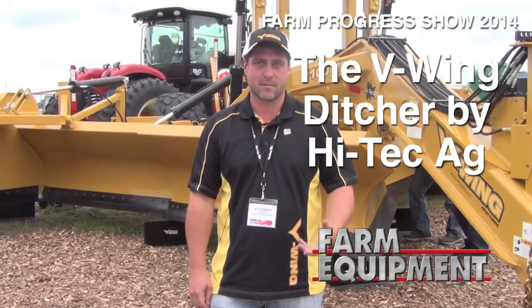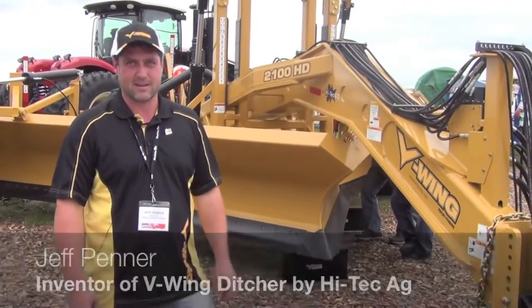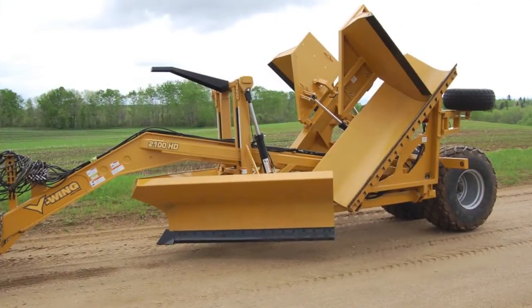Hi, I'm Jeff Penner with V-Wing Ditcher and we're featuring it from a company with Hi-Tech Ag in Portage-la-Prairie, Manitoba. We have this brand new machine here that we've unveiled recently in Canada, and we're moving it farther south.